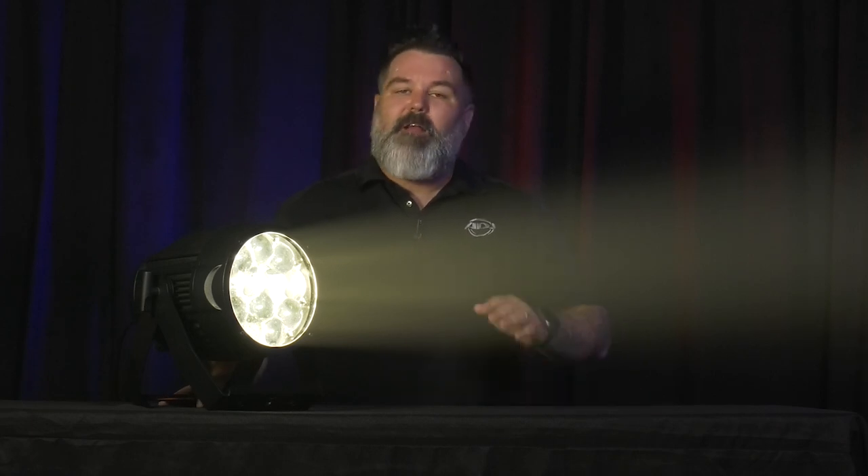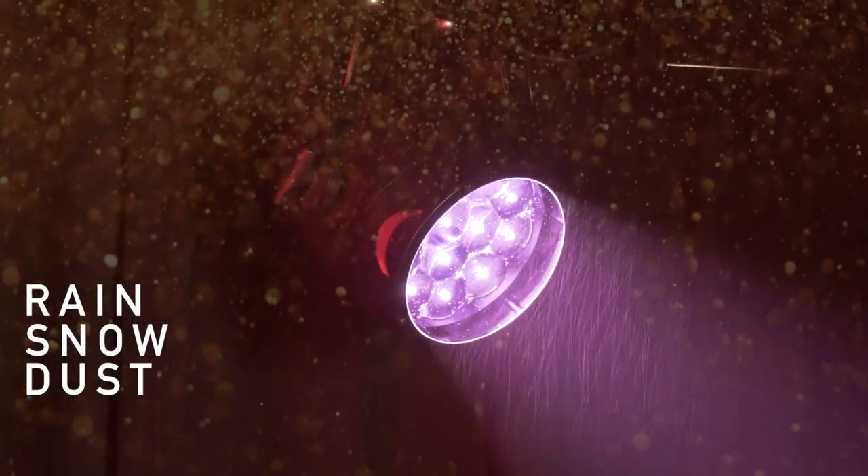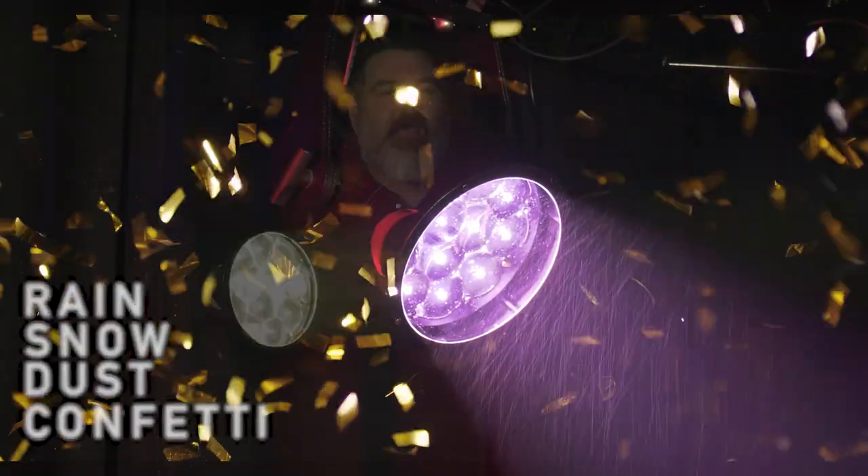Now as you would assume with IP being in the name, this is IP65 rated. That means it's suitable for pretty much all of the elements you can imagine on an outdoor stage — rain, snow, extreme heat, dust, confetti — you name it, this thing's going to hang.